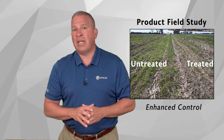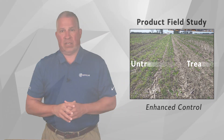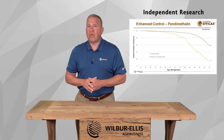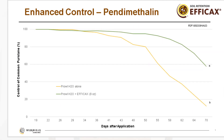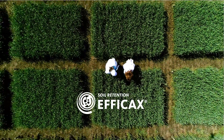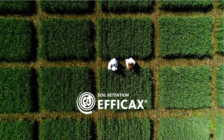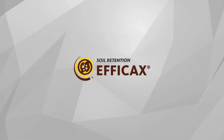Notice the dramatic difference in weed control that occurred by adding Effacax into the tank mix. Third-party research has demonstrated longer-lasting weed control in multiple trials. Here's an example showing weed control from Prowl herbicide with and without Effacax added to the tank. As you can see, adding Effacax resulted in longer-lasting weed control. Similar trials have demonstrated similar responses with other chemistries when Effacax is in the tank.